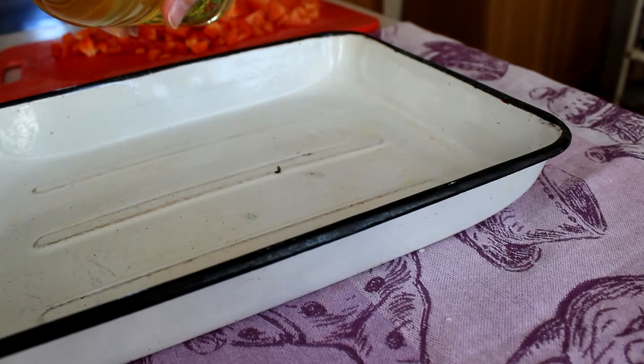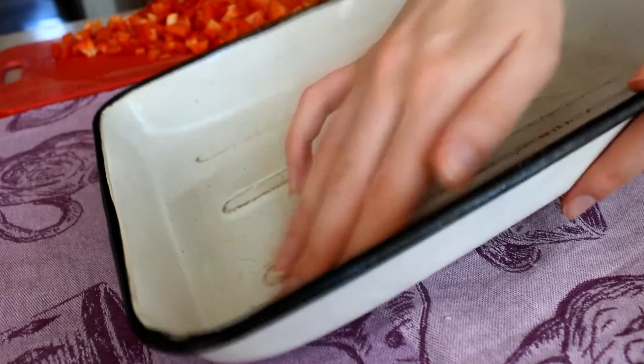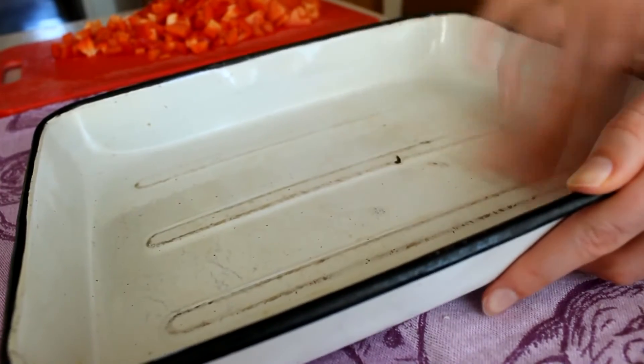Now grease your baking pan. I used only 2 grams of oil. I don't have a basting brush, that's why I just use my fingers.